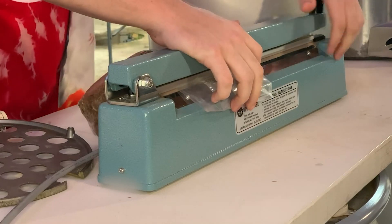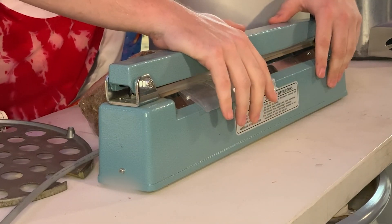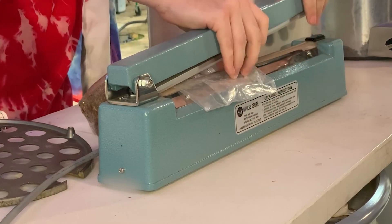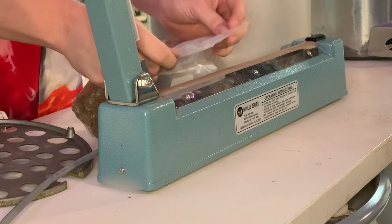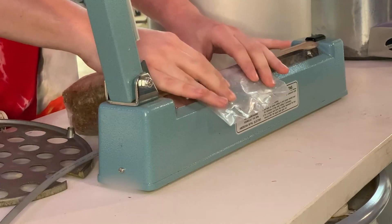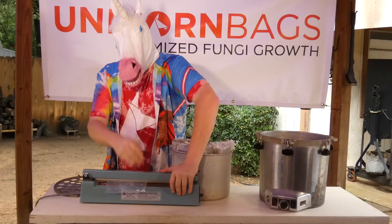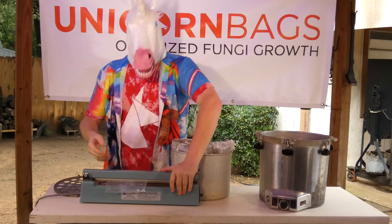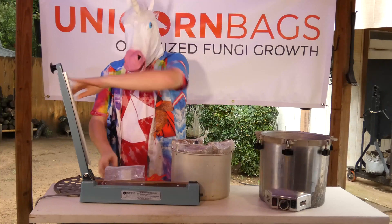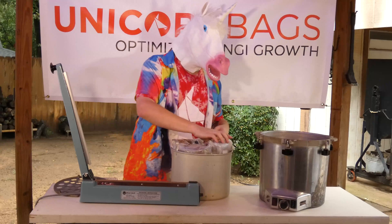Now simply rinse and repeat to seal the next bag. It doesn't matter if the series of seals is sequentially before or after the initial one. The important thing is that it's free of wrinkles and debris. Sometimes the off-gassing process can push bits and pieces out into the sleeve, making sealing more complicated — fortunately, they're easy to spot, and it's simple to work around them.